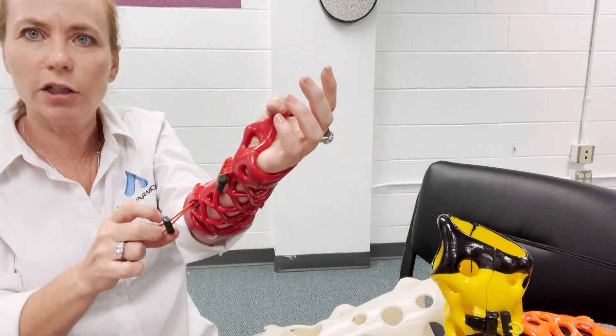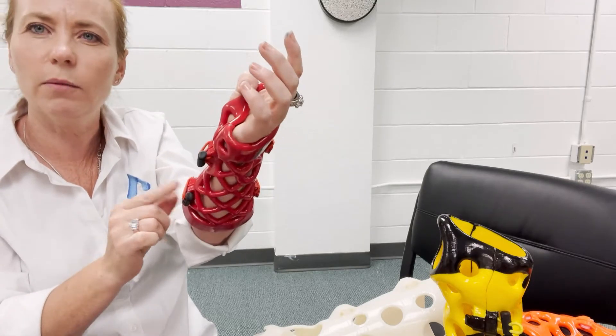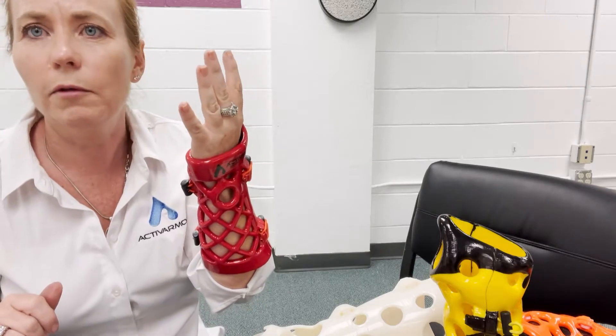Super easy to put on and off. Make sure they snug that toggle right up there, put that loop over the hook, and then you can push that little toggle out of the way. That's how you put on and take off the removable option.